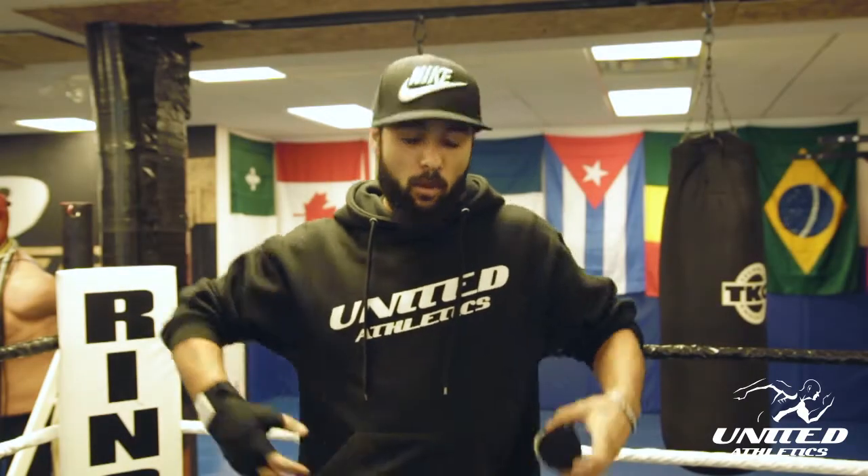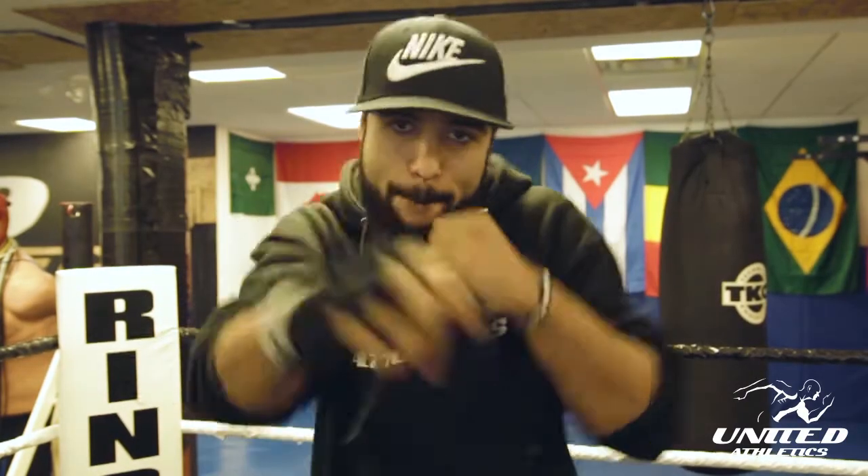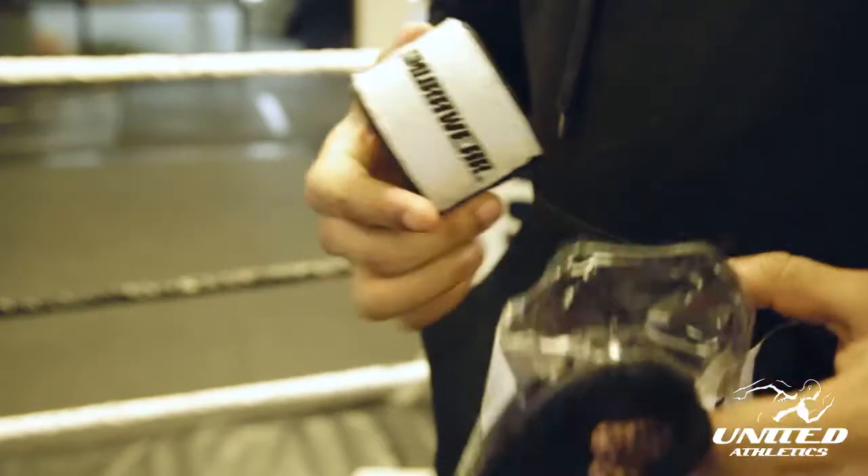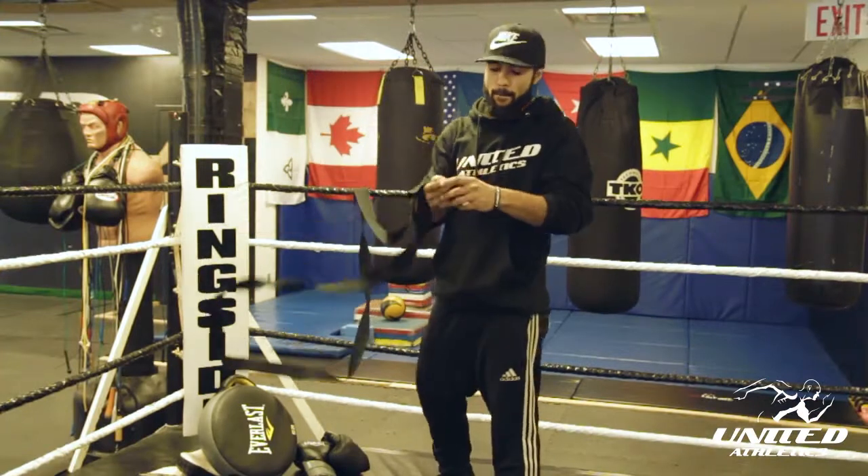What's up guys, it's Gio from United, and today we're gonna learn how to wrap our hands. Let's go.